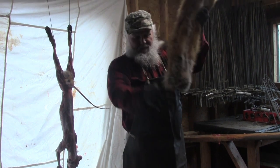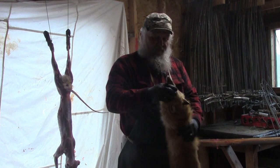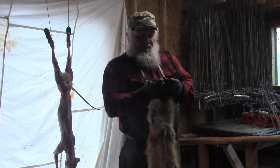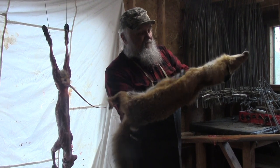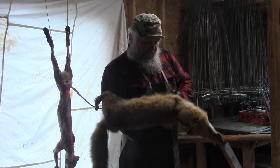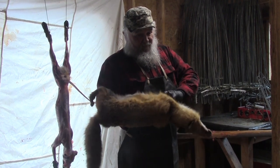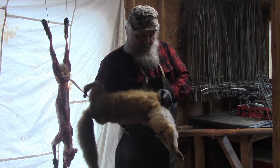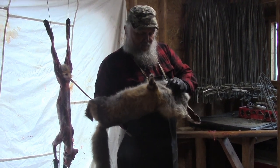Pull it up through like this and there you go. Now what you got to do is make sure you get the front legs back out through — sometimes they can be a little stiff and sometimes they're not, so just get your fingers in there any way you can and get those front legs out.